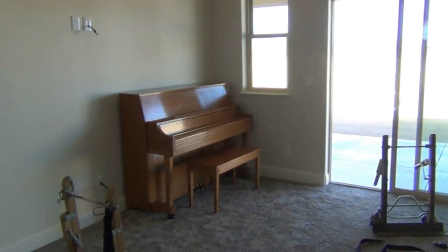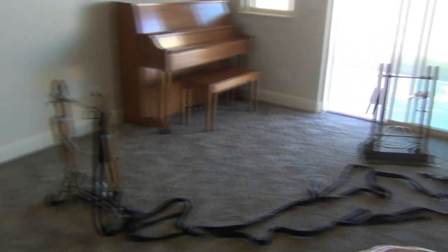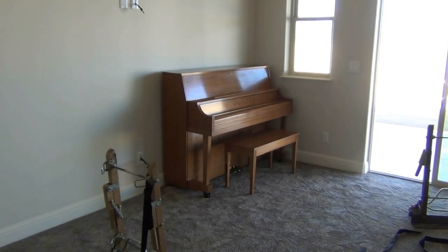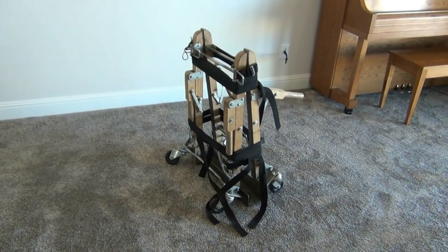Now that we have the piano pushed into position, we'll just wrap up the dolly and take it back to Ace Hardware — job well done. Took three men and about an hour because we didn't know what we were doing. There's the dolly all wrapped up, ready to take back to the store.